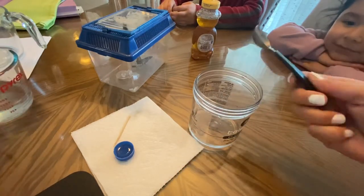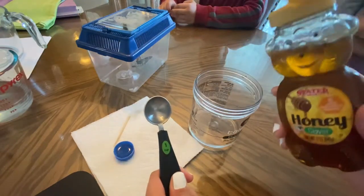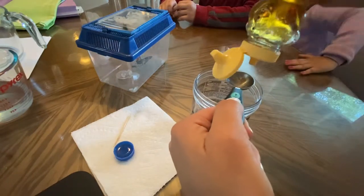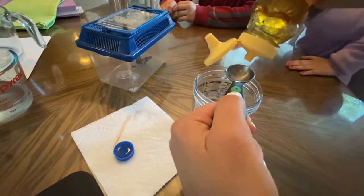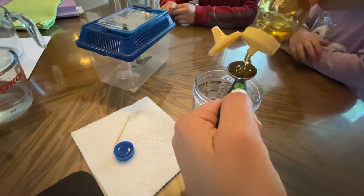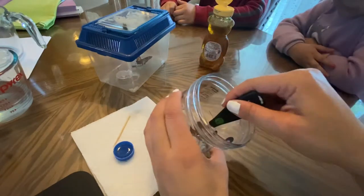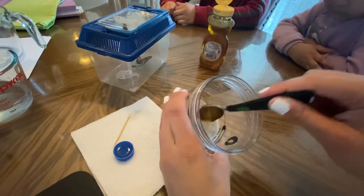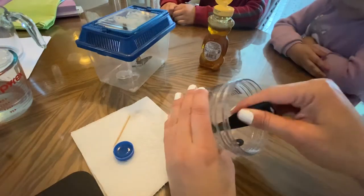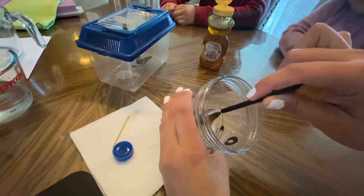Then I'm gonna add one teaspoon of honey. This is just to dissolve the honey into the water and to make it very thin, so that the butterfly can drink it. Mix, mix, mix — yeah, he drinks it.